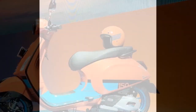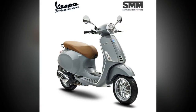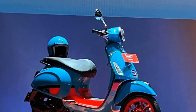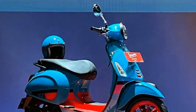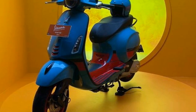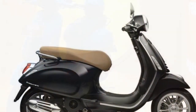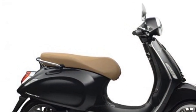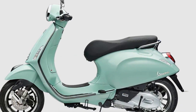Cons of the Vespa Primavera. Expensive: the Vespa Primavera is a premium scooter and comes with a premium price tag. Limited cargo space: the Primavera has limited cargo space, which can be a problem for riders who need to carry a lot of gear. Not ideal for long rides: the Primavera can be uncomfortable on long stretches of highway. Suspension can be stiff, making it uncomfortable to ride on rough roads.